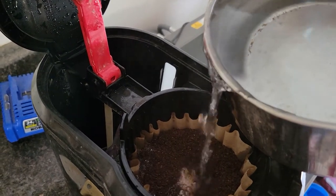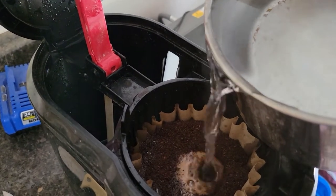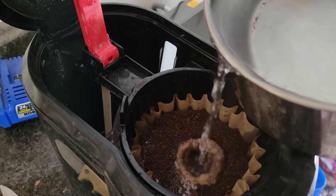We just have to let it drain. Works not too bad.